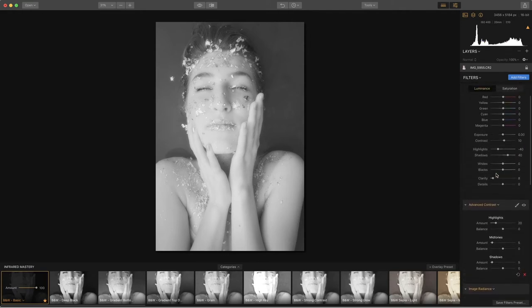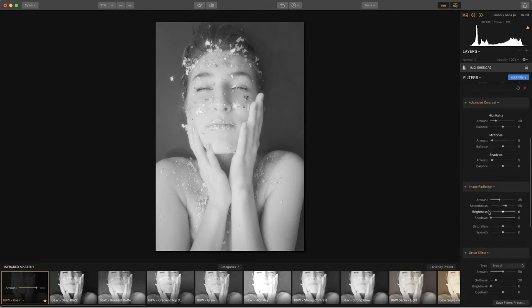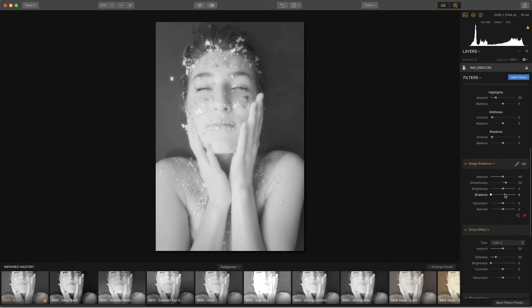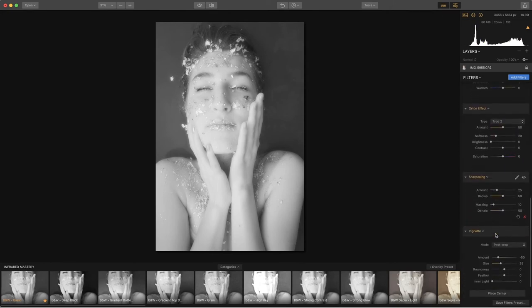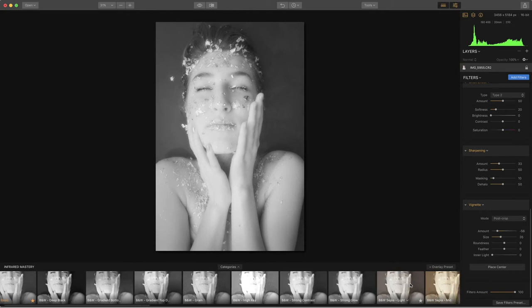There are certain things we do need in every one of our infrared images, and those are included in the preset drop-down. You can then refine them by moving the different sliders. We need advanced contrast. Image radiance and the Orton effect give us that infrared glow — we'll demonstrate with the slider how much more glow we can get, which is a personal choice. Sharpening the images is needed since they come out of raw pretty flat, so we increase the contrast and sharpening. Vignette is almost always needed in an infrared image because the sides often have trees or skin tones that become very light, and we want to contain the eye to the middle.